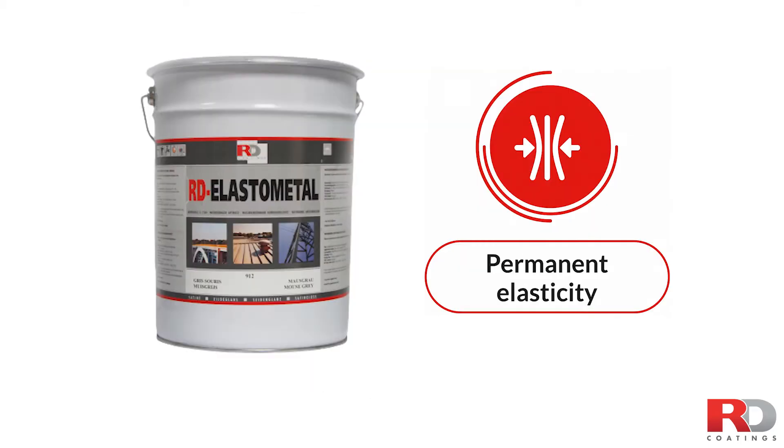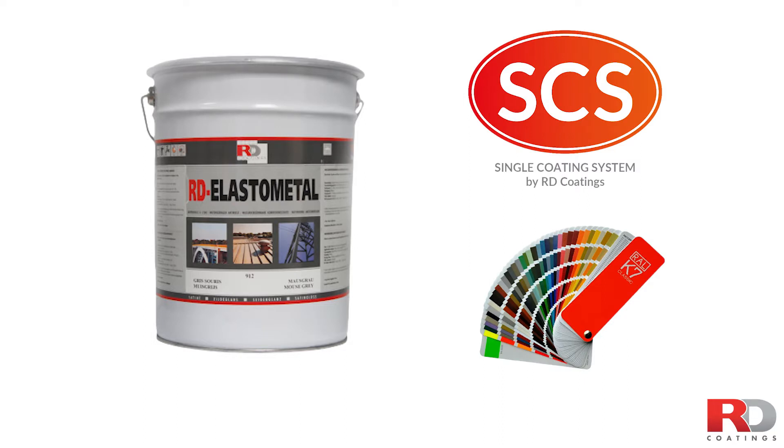A unique product combining high elasticity, very high waterproofing, and anti-corrosion properties. The system adheres directly on most ferrous and non-ferrous sheets, as well as to most previously coated surfaces. Available in a wide variety of colors, including most RAL.